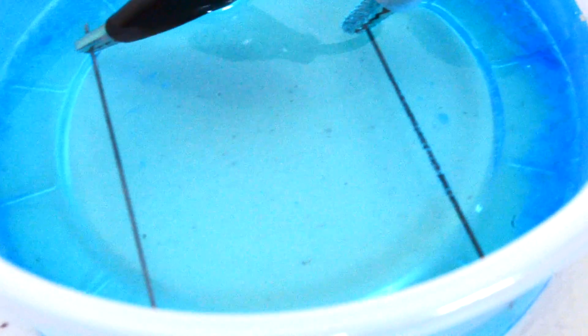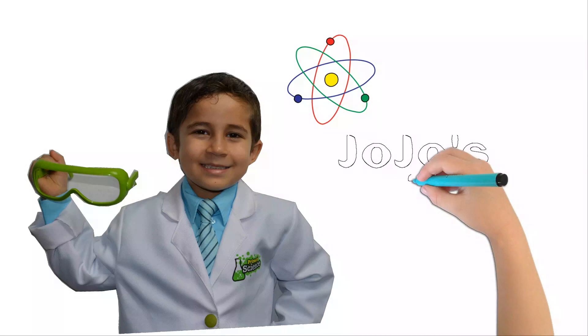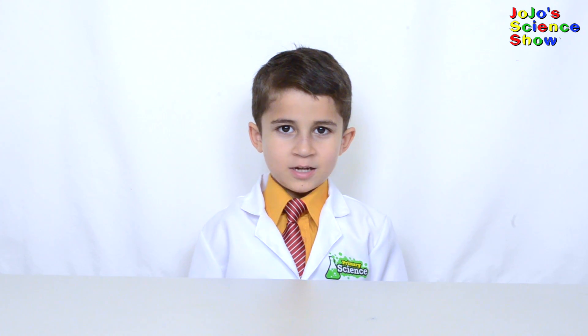Isn't that awesome? Look! JoJo Science Show! Hello, welcome to JoJo Science Show.